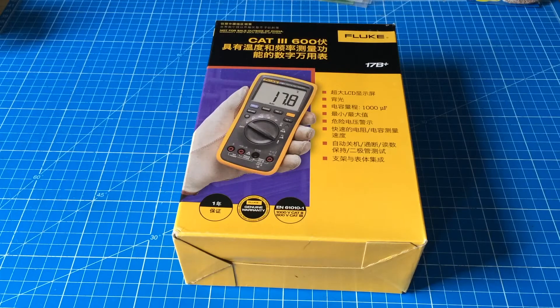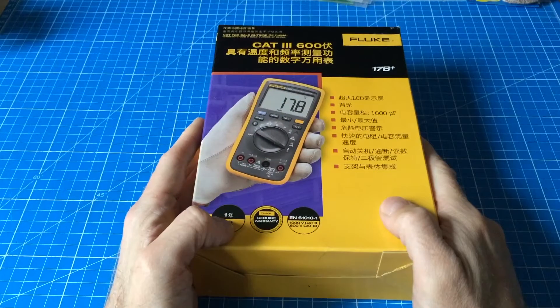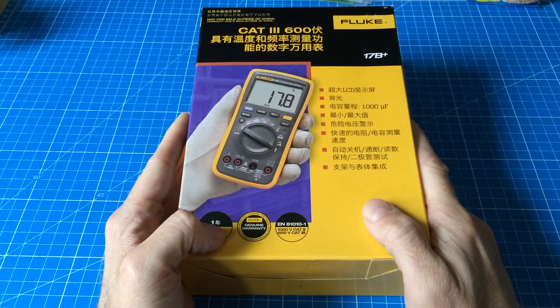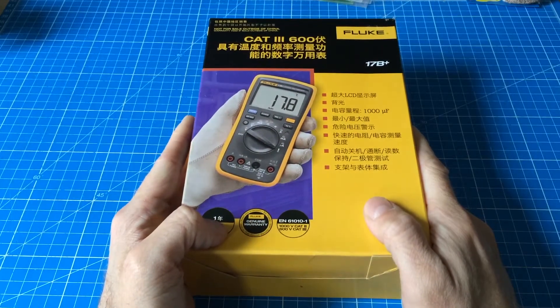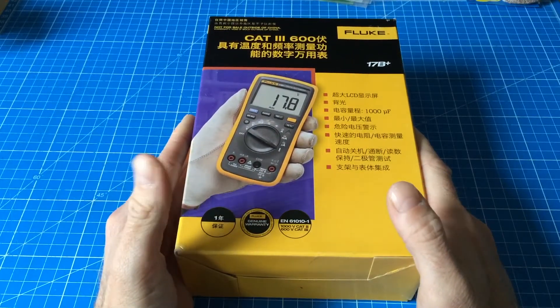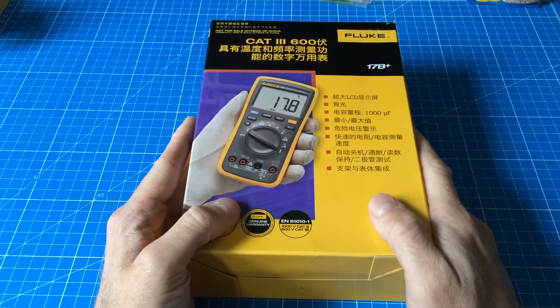Hi people of the internet, this is Jan Beta again with a quick tip. You might have seen this before on other YouTube channels, but now I got this little thing. It's basically a Fluke meter, the Fluke 17B+, that is produced for the Chinese market alone.